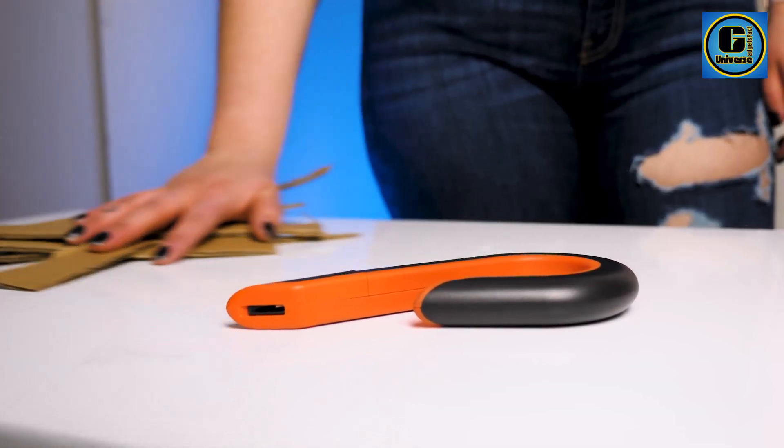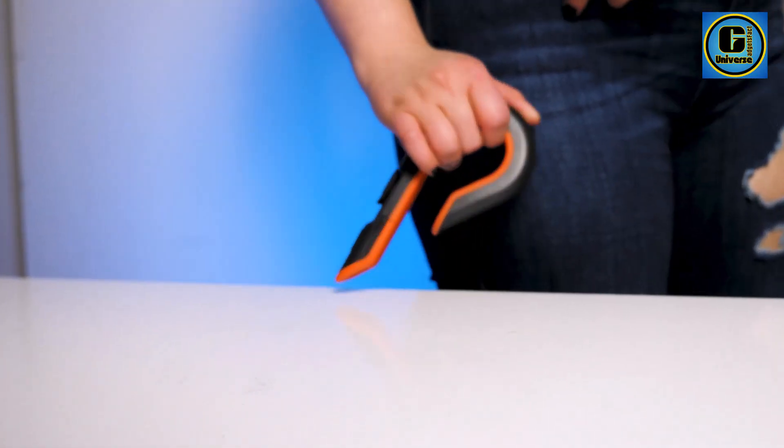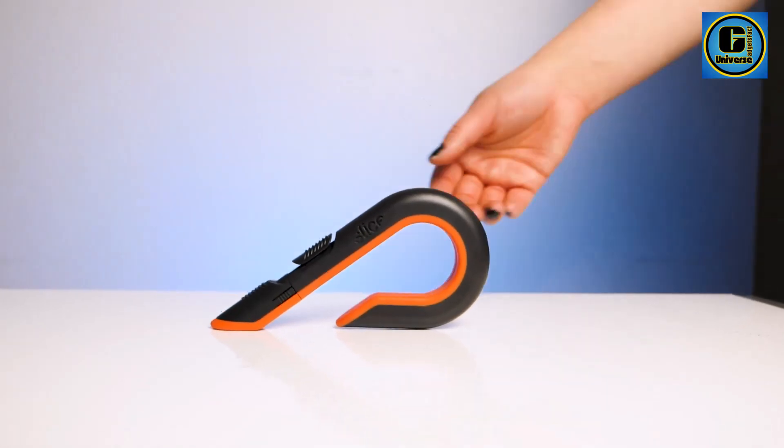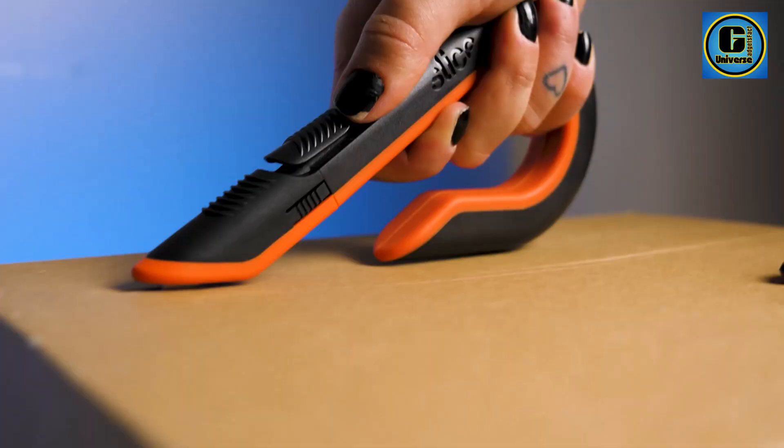Additionally, it stays sharp up to 10 times longer than steel blades, ensuring a prolonged and consistent cutting performance. The finger-friendly edge of the blade further enhances safety, preventing accidental cuts during use.